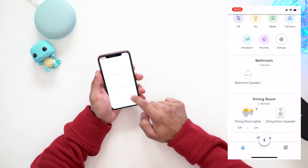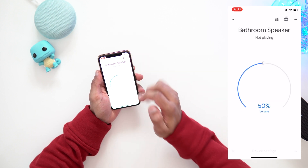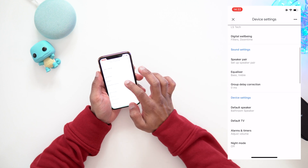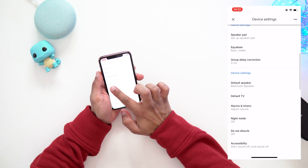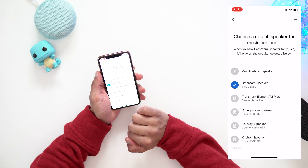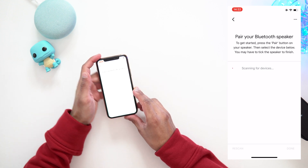So what I'm gonna use here is the bathroom speaker. I'm gonna click on that, wait for it to load, then go to the settings icon and scroll all the way down to device settings. You're gonna find 'Default Speaker' — it's set to bathroom speaker. I'm gonna click on that and then click 'Pair Bluetooth Speaker.'